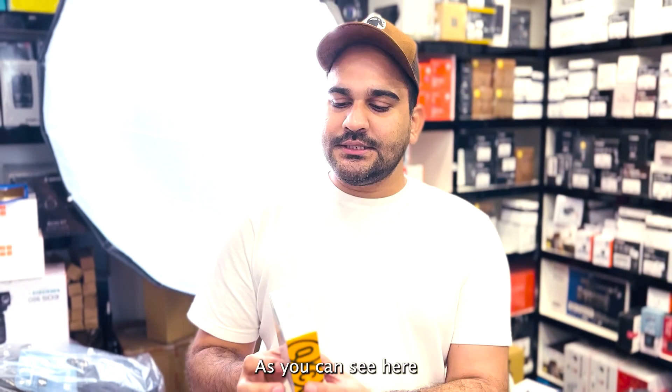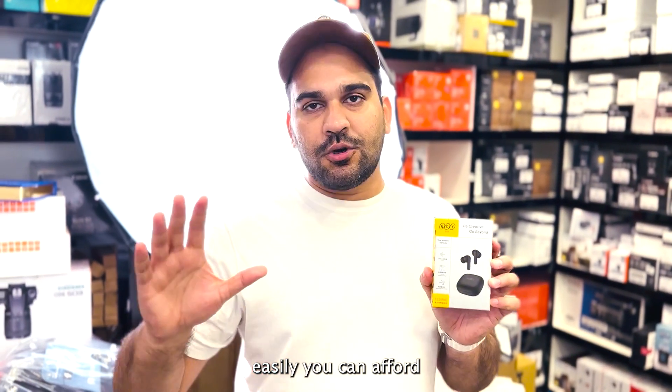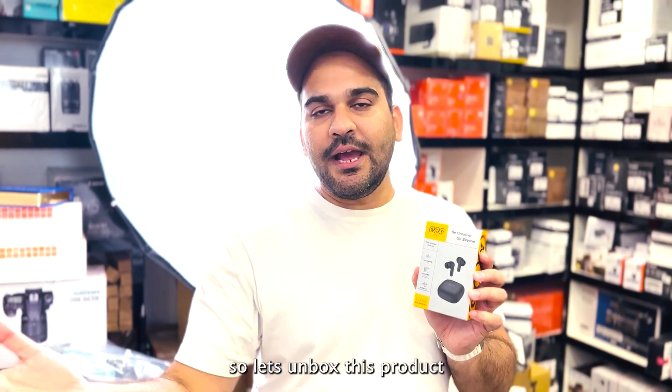I want to tell you about a product whose name is the QCY-13 ANC Airbird. You can see that it is very compact and you can easily afford it on a budget. So let's unbox it and show you how big it is.